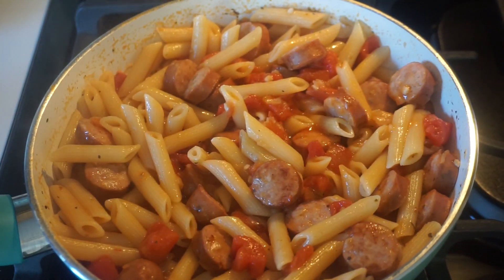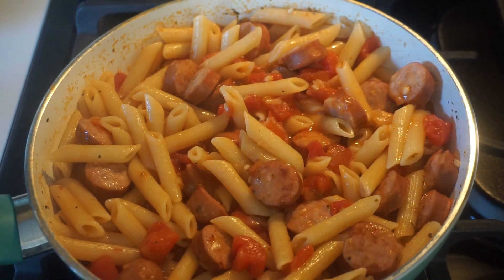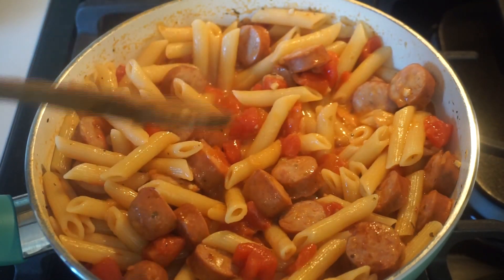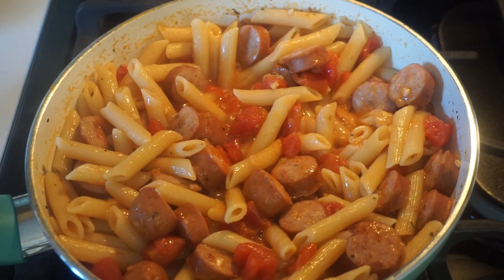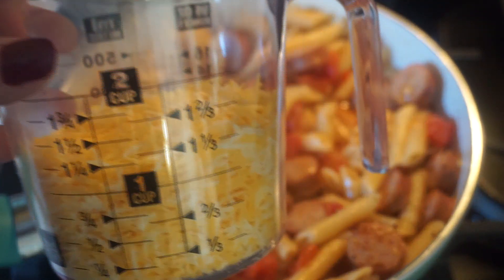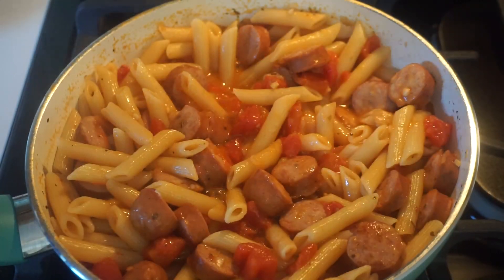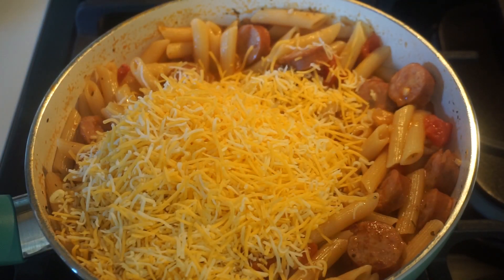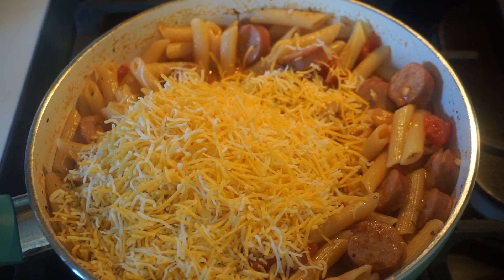Everything smells so, so good. You can see with my recipe there's not a ton of meat in there — if you want more, some sausages come with five links, but four works plenty for us. I'm going to add in a full cup of shredded cheese — I have the Mexican blend. Go ahead and add that in, mix it up, and let it all melt in.